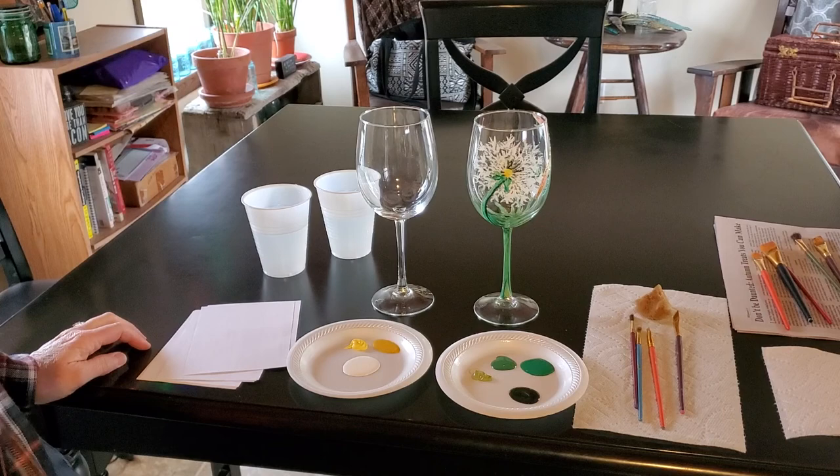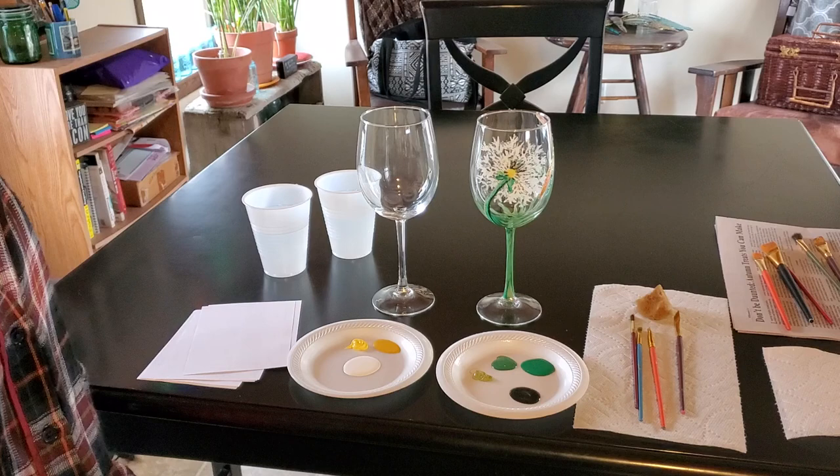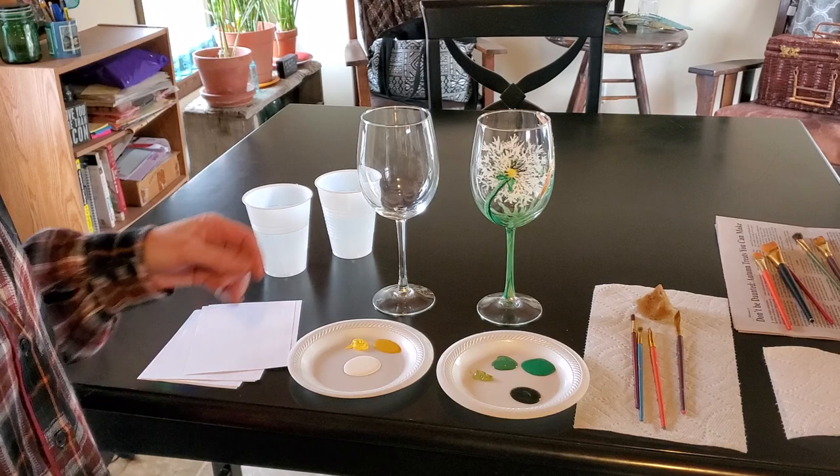Hey there. I thought I would create a little painting video. I created this glass — painted this glass the other day at work. It's a little dandelion and just kind of made me happy, so I'm focusing on happy things for now because you know it's crazy right now. I've got a little blues in the background and I thought we could maybe paint this together.